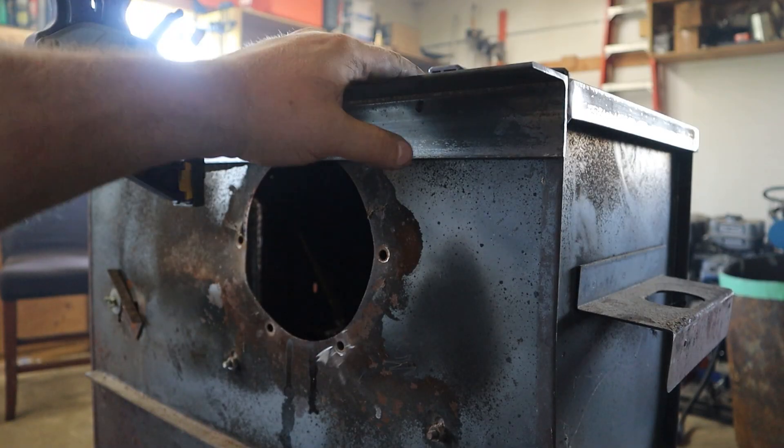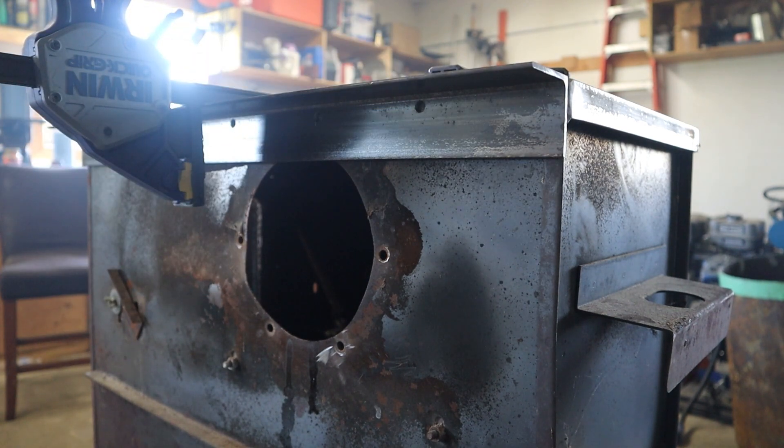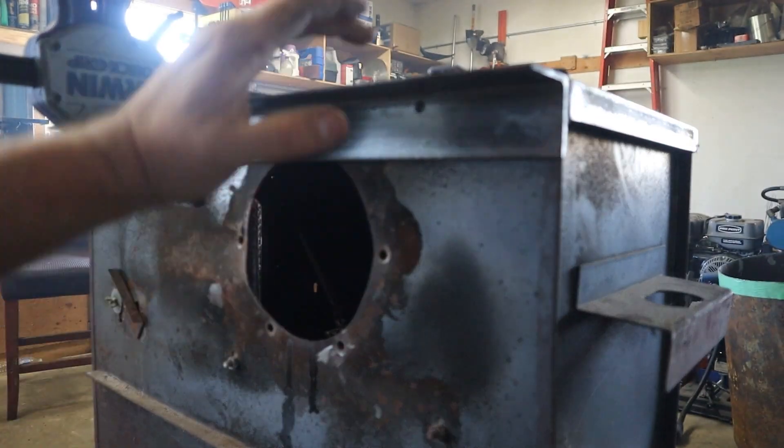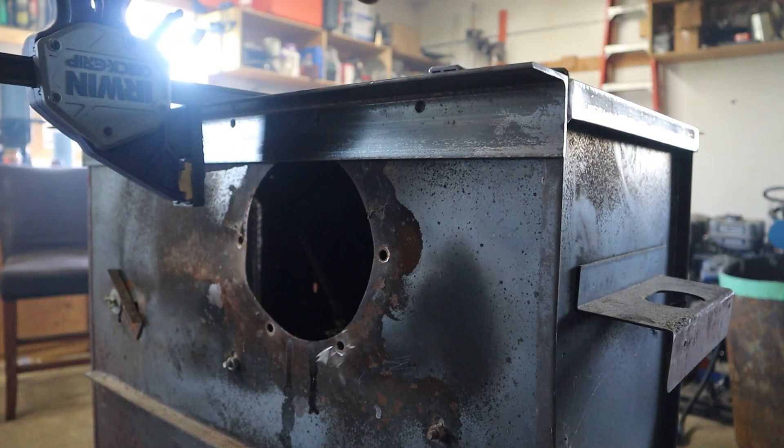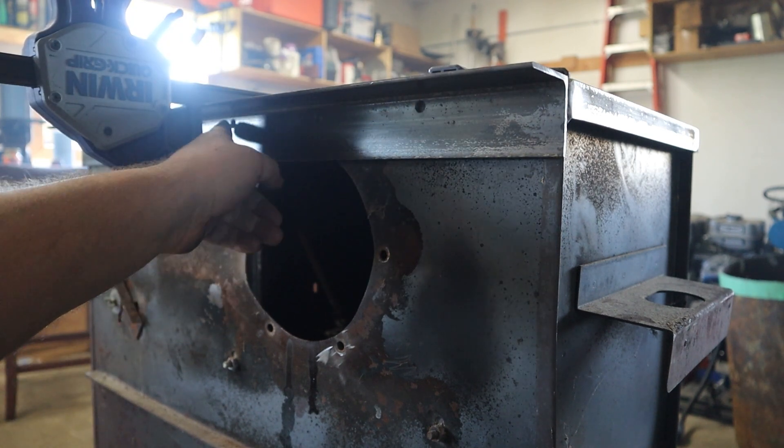Okay so now I'm going to put this lip on here on the outside edge which is going to be used for supports. But I don't have a really good way of fastening it — if I just weld the top side it'll be very weak. So I've drilled holes and I'm going to plug weld it.